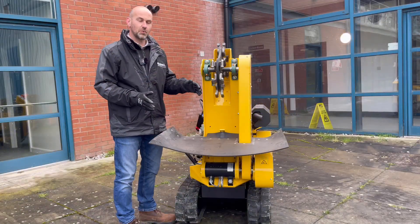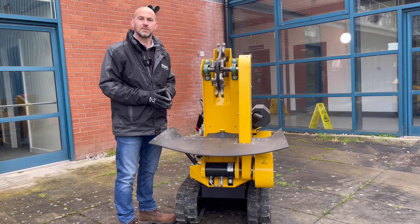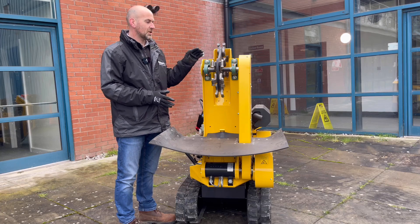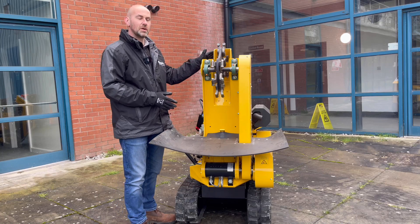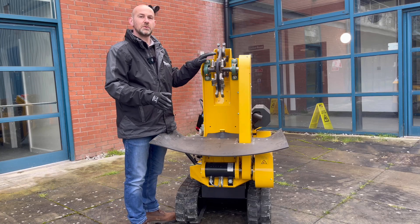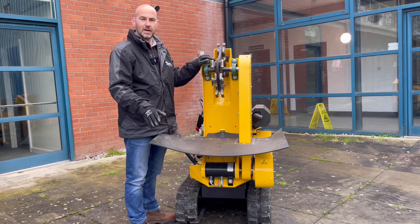The B37 is 29 inches in width which allows it to go through a standard guard and gate. As you can see here, the cutting head is folded up for transport. In normal work mode, this cutting head will cut 500mm above ground and also 500mm below ground.